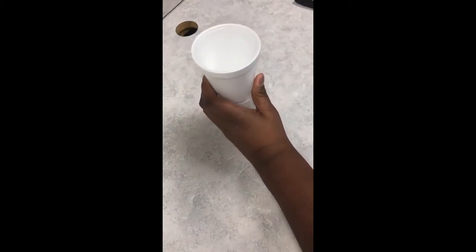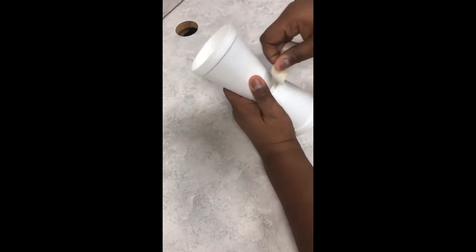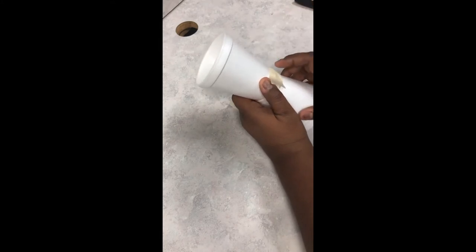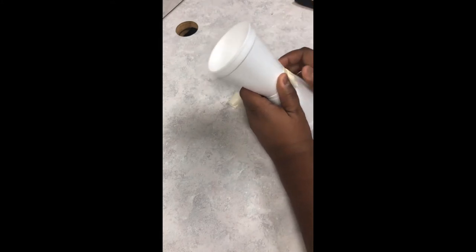Our first step is to take the two styrofoam cups and place them bottoms together, and then we're going to tape that to make it stay. Take your time, there's no right or wrong. Just make sure that you get both parts of the cup in that tape, and if you have to go over again that's fine.